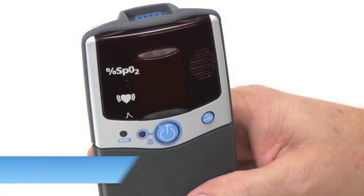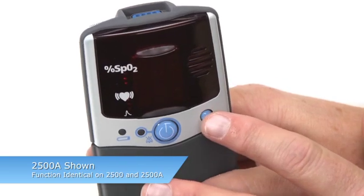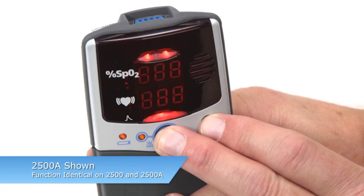To enter Setup Mode on the 2500 Model, start with the oximeter turned OFF. Press and hold the ON-OFF button and ADVANCE button, and while holding the ADVANCE button, then release the ON-OFF button.